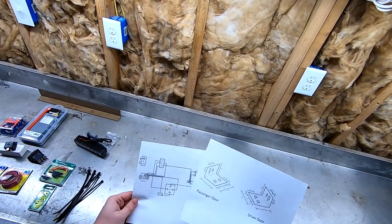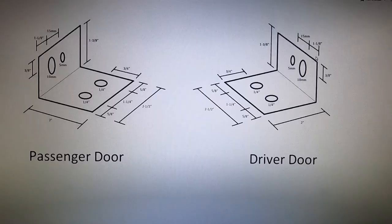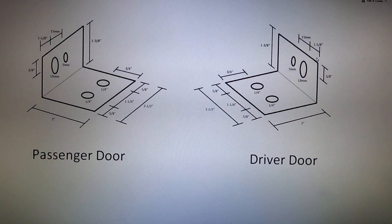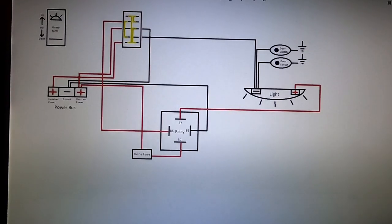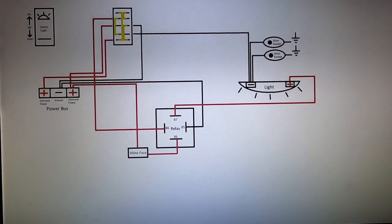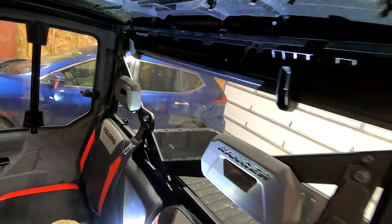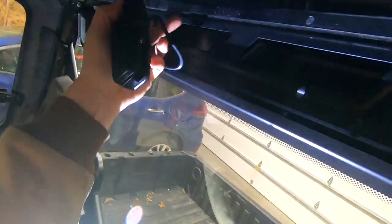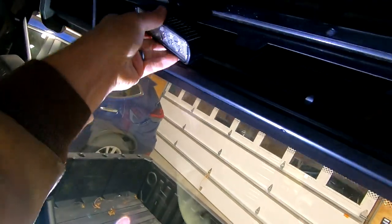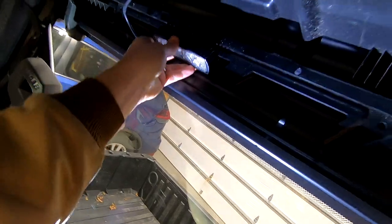I made a couple of drawings on the computer — I'll put these on screen so you can pause and take a screenshot. The brackets I'll be making are two brackets, basically identical, just inverted for the opposite sides of the doors. Here's the wiring diagram. I found a really good position for the light up in this rail here, toward the roof — there's a slot that happens to fit this light really well.